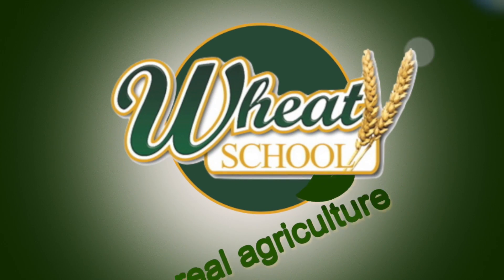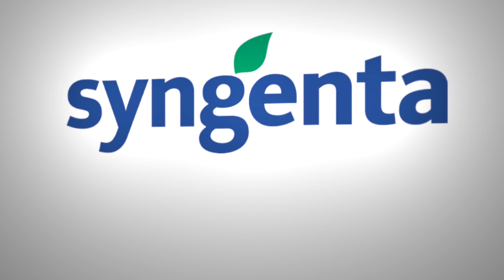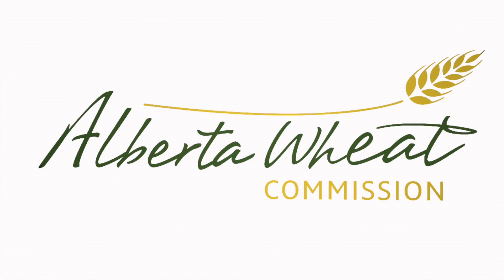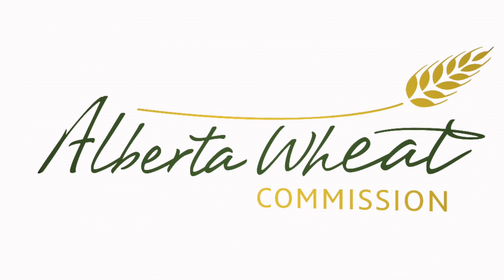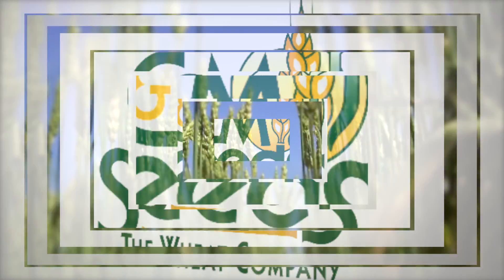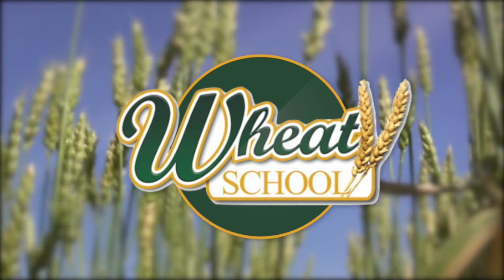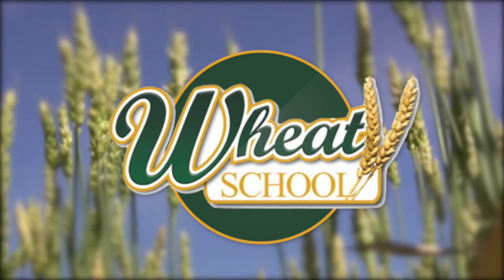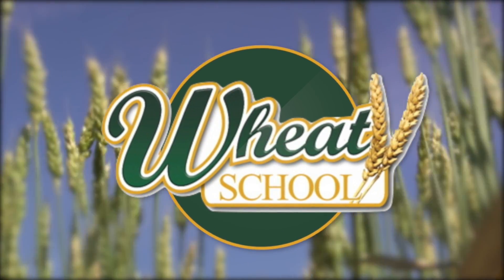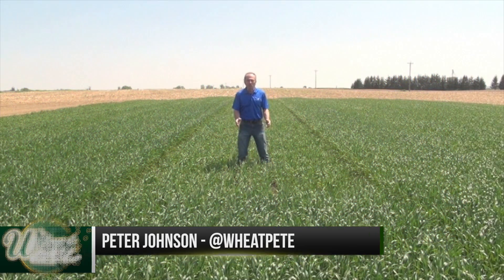The Wheat School on RealAgriculture.com is brought to you by Syngenta Canada, Alberta Wheat Commission, and C&M Seeds. Wheat Pete here with the Wheat School for RealAgriculture.com.